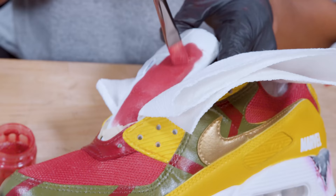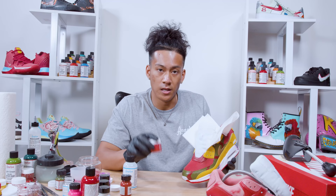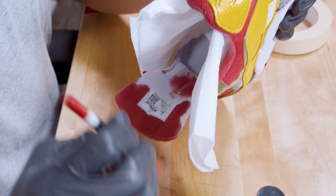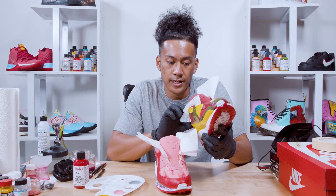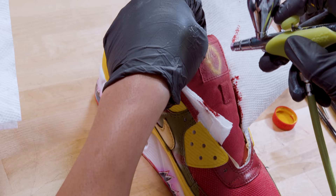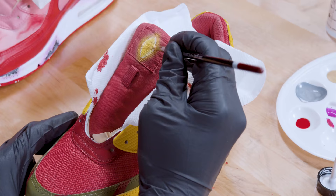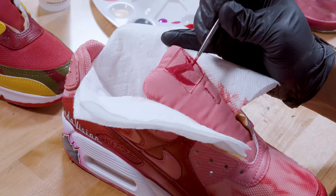We're almost done — the next step is painting the tongues by hand brushing. When painting the tongues it's very important to make a 50/50 ratio of the paint you chose mixed with too soft. The tongues are now colored in. Next I'm adding small details from each character: on the left shoe I'm putting the Mind Stone on the tongue, and on the right shoe I'm putting the iconic hat that Scarlet Witch used in the comics.